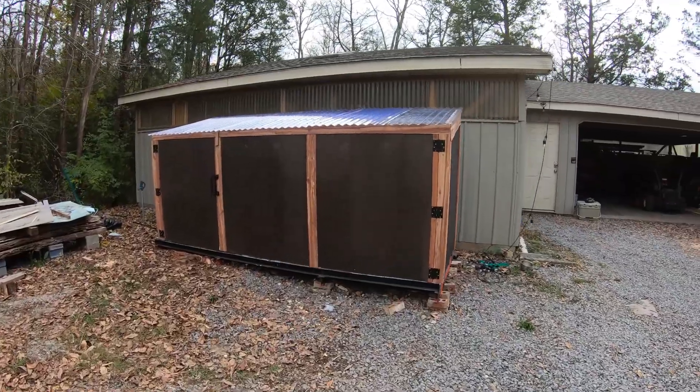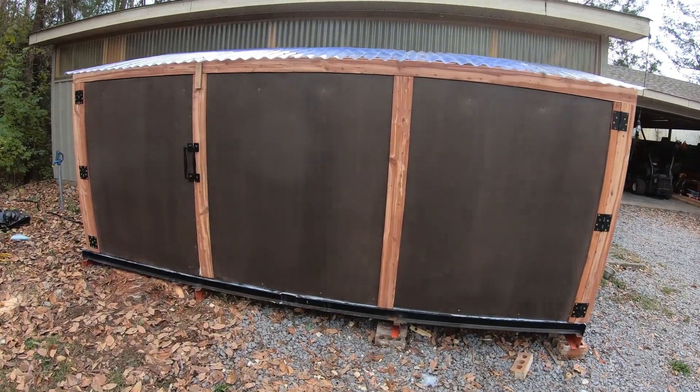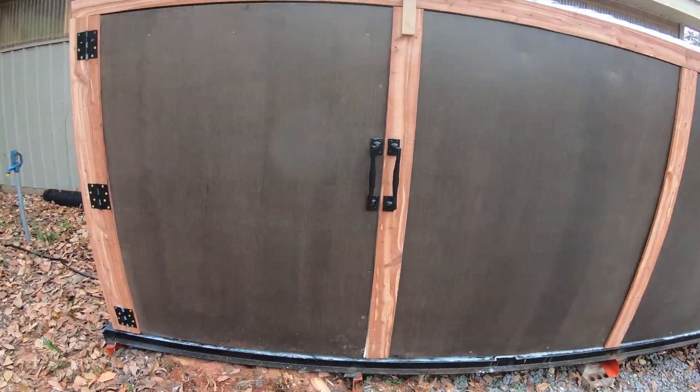I finally put some handles on there so that I could actually open it right, and I put a little slide lever to lock the door, which made it easier to seal off.